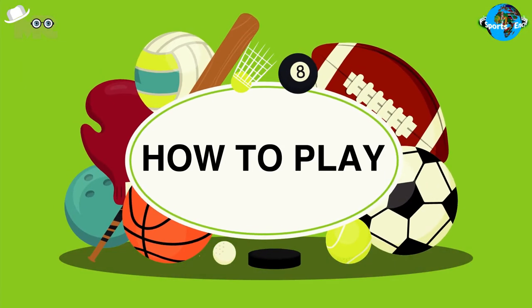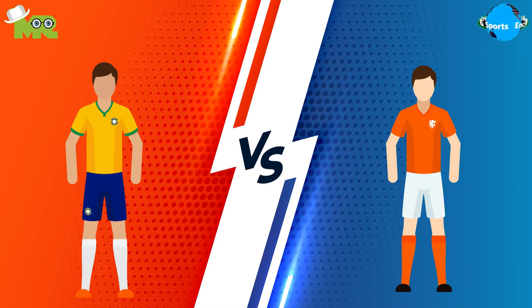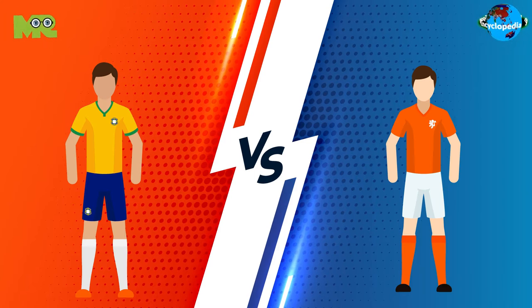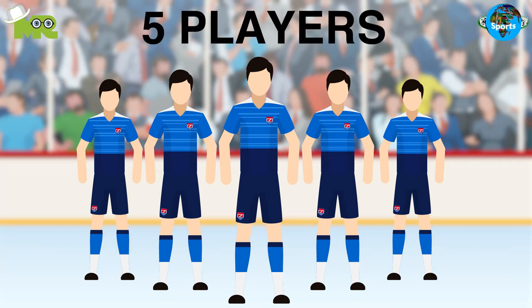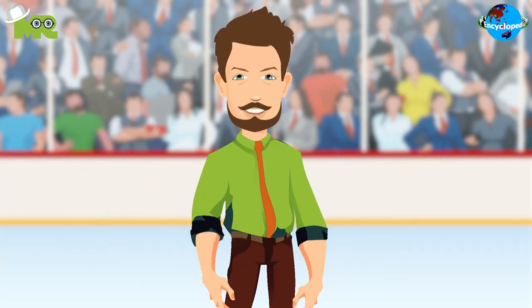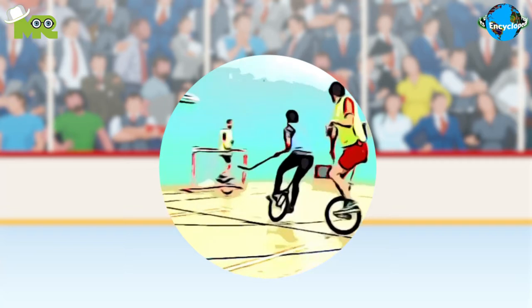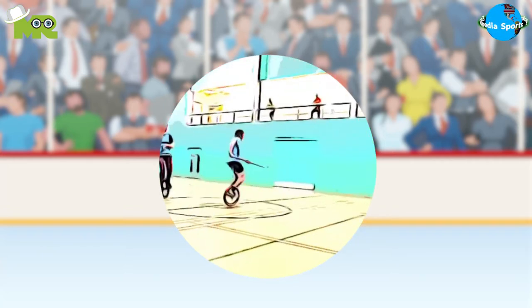How to play unicycle hockey? Unicycle hockey is a team sport in which two teams compete against each other. Each team consists of five players, including the substitutes, and at one time three, four, or five players can play the game. However, in certain matches there are no goalkeepers. The team is allowed to substitute players at any time and it's not necessary to indicate this to the referee.